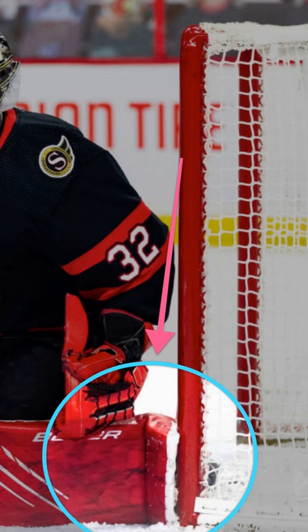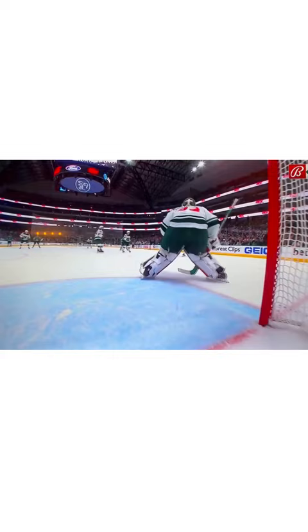Second, this is going to give you the most mobility. When we're in the RVH, we're in a vulnerable position and we can get ourselves into a lot of trouble if we don't know how to transition out of it. He bumps from post to post, makes a second save, and it's a great sequence and an even better demonstration of how your foot should be positioned when you're on the post in the RVH.